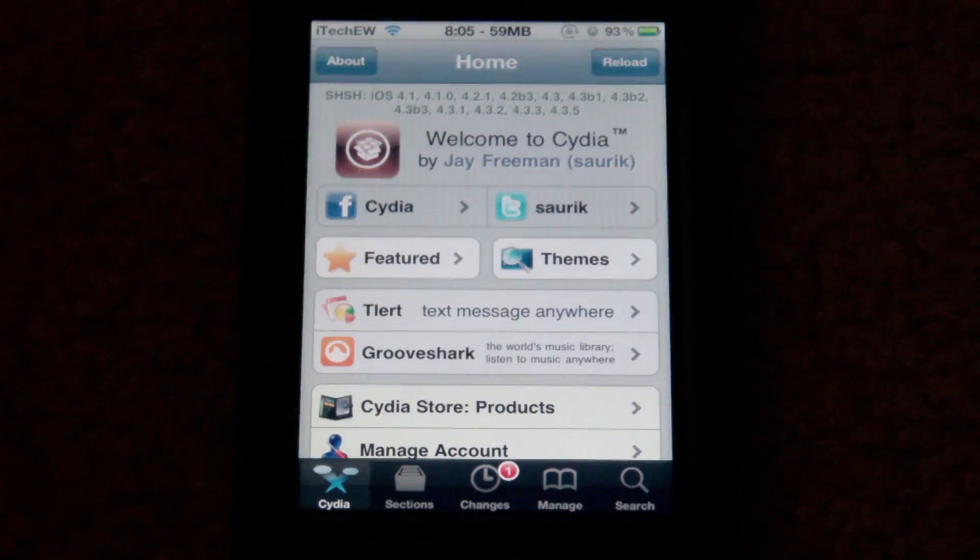Hey guys, it's iTech of the Week and today I'm showing you how to install a semi-untethered jailbreak on iOS 5.